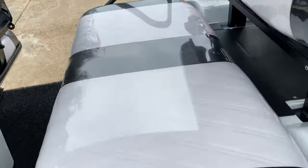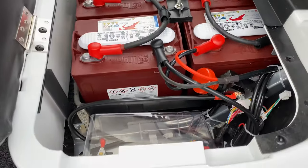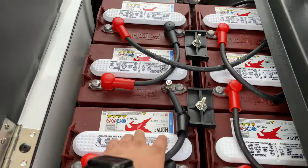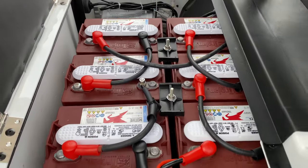Your battery location is down underneath the seat on the middle row. You can see these are six American-made batteries, eight volts each for a total of 48 volts.